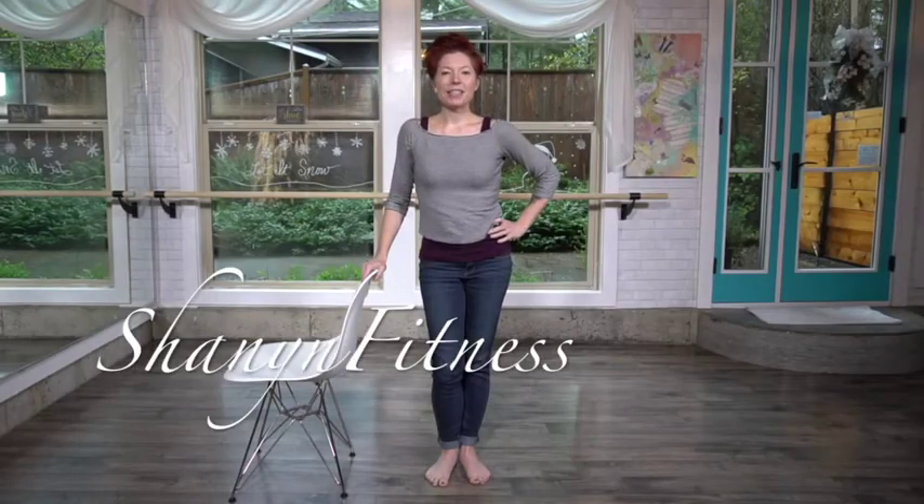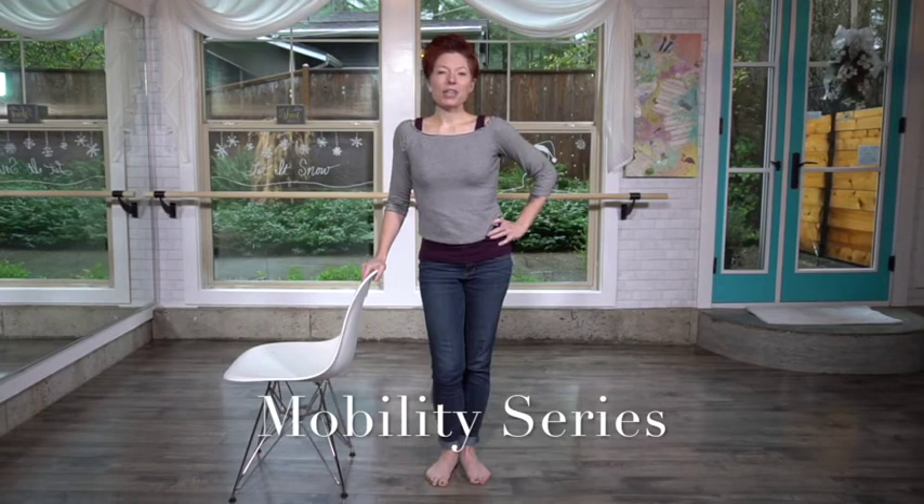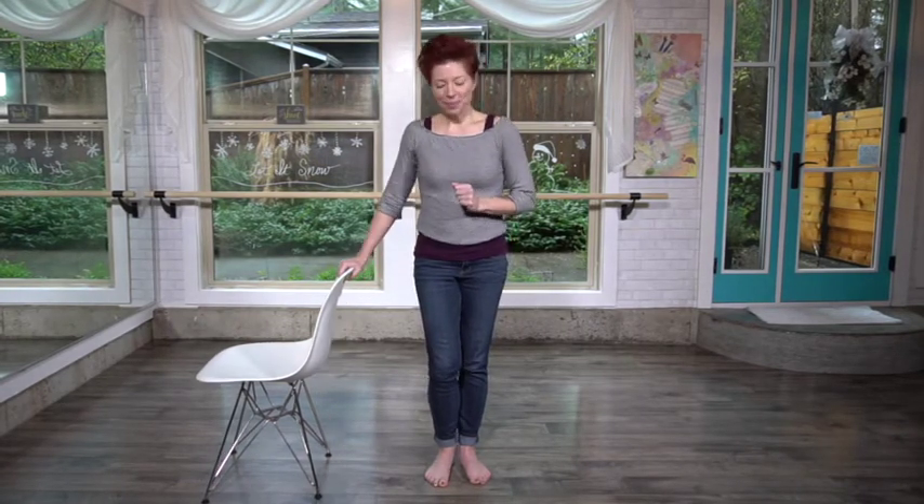Welcome back. This is day two of my series on mobility in your daily life. I promised yesterday no equipment, and this isn't necessarily a piece of equipment that you need — but I'm including it because most people won't have the balance to do it without support. You don't need anything but a chair, table, countertop, or anything like that. It's just what you can hold on to for 30 seconds in your daily life.